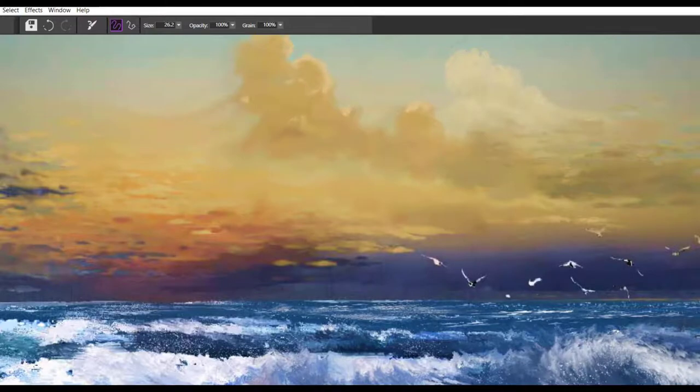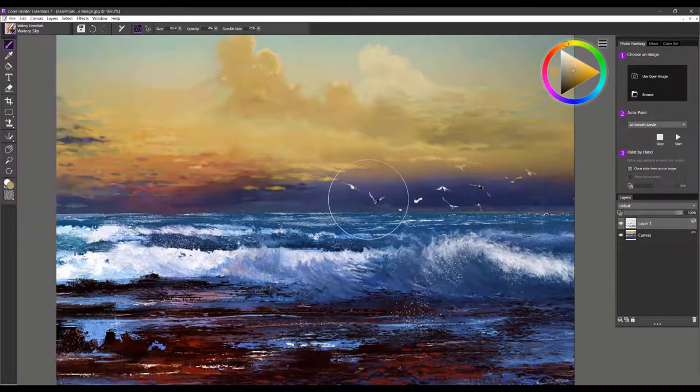That's Watery Clouds. The next brush is Watery Sky. I'll add a new layer and, for example, add some sunset colors of pink and paint that into this area. It's just like a soft glazing brush — firm pressure gives you lots of saturation, and soft pressure gives you a very nice glazing effect. That's Watery Sky.